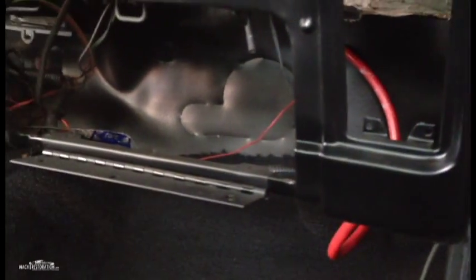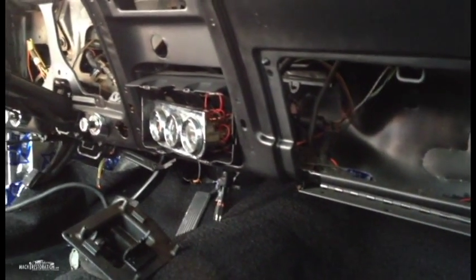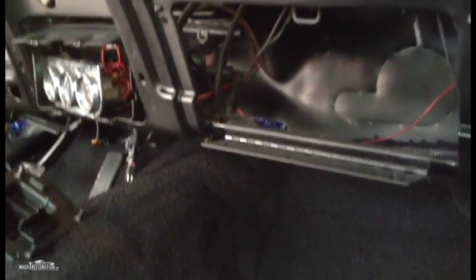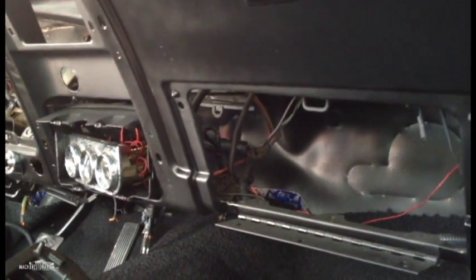I've got the firewall pad installed back there, and let me tell you, that's a pain in the ass, especially when you get underneath the steering wheel. There are a lot of components that need to come out before you can properly install one of these. I did some relief cutting, which is not recommended by a professional. I would definitely suggest that if you're going to do a firewall installation pad, properly take out the entire dash before doing so — I did not. Let that be a little word of caution.